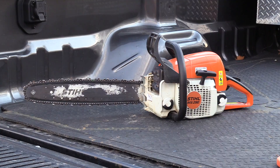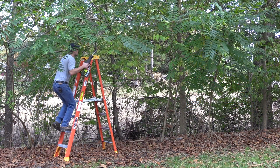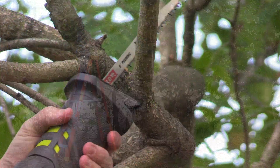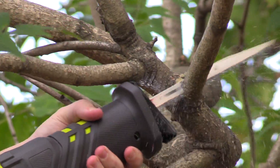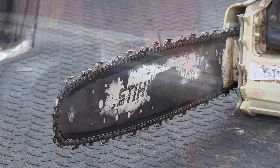For trimming tree limbs, most people would use a chainsaw, but I've installed a pruning blade to see how the Ryobi will do. I'll line it up, pull the trigger, and it effortlessly cuts the branch right off. There's no gas, no oil, and no fumes to deal with, and it is a lot safer.